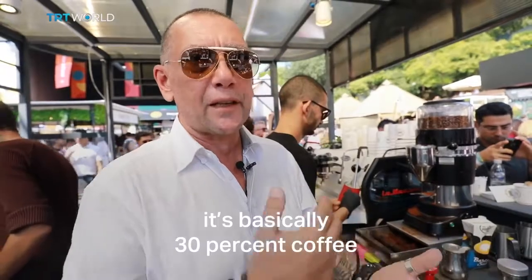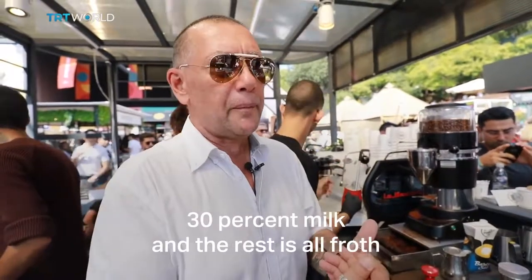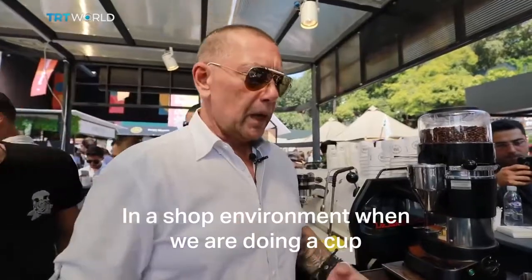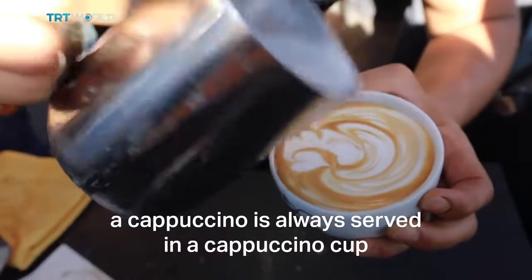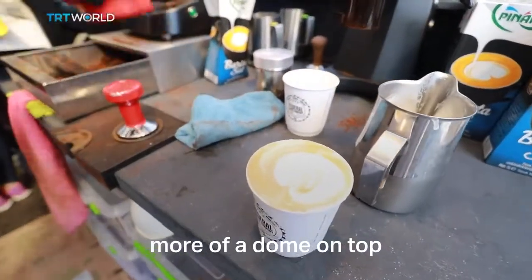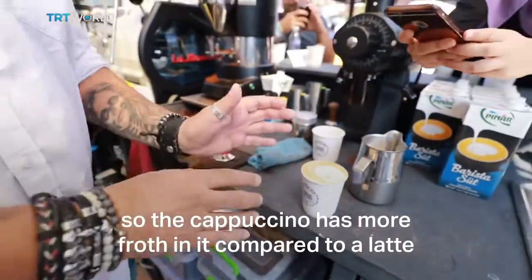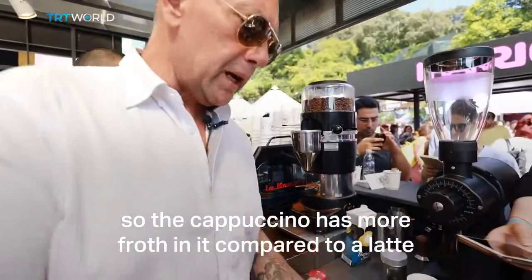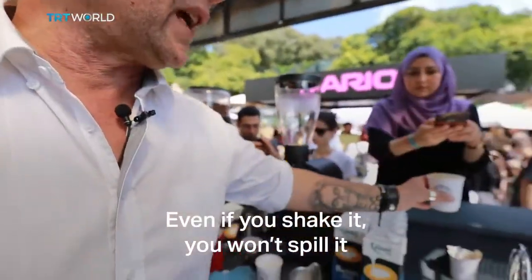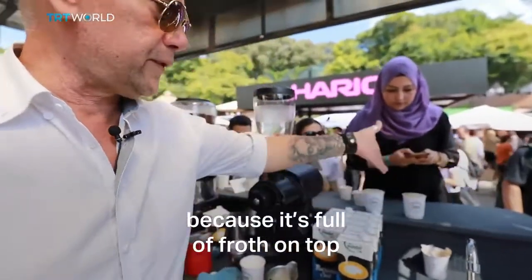In a cappuccino it's basically 30% coffee, 30% milk, and the rest is all froth. In a shop environment when we're doing a cup, a cappuccino is always served in a cappuccino cup — preferably ceramic. As you can see, it's got a little bit more of a dome on top. So the cappuccino's got more froth in it compared to a latte.